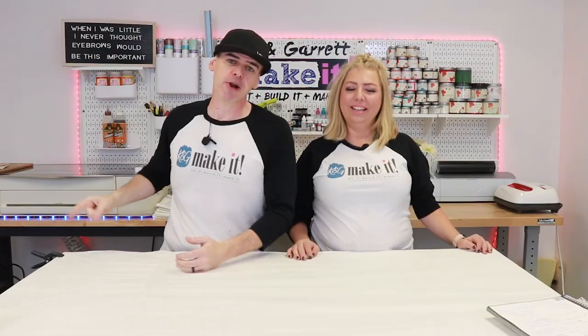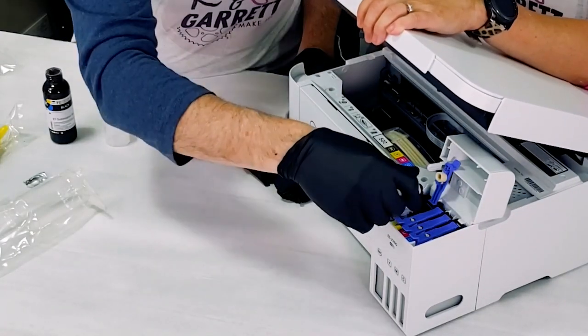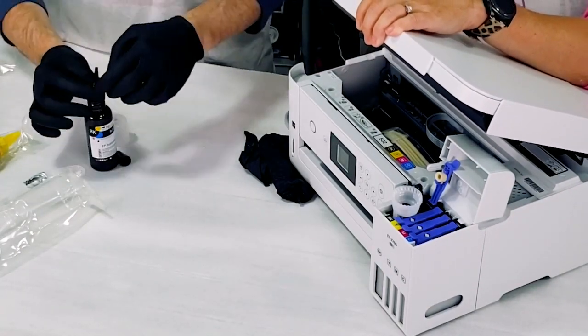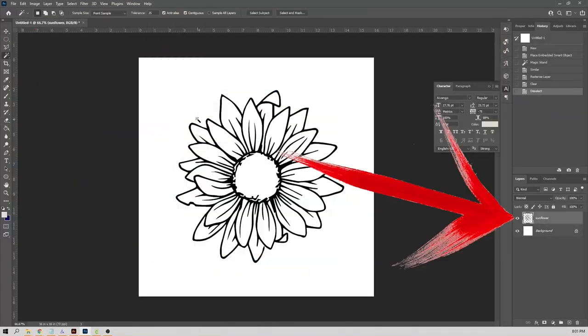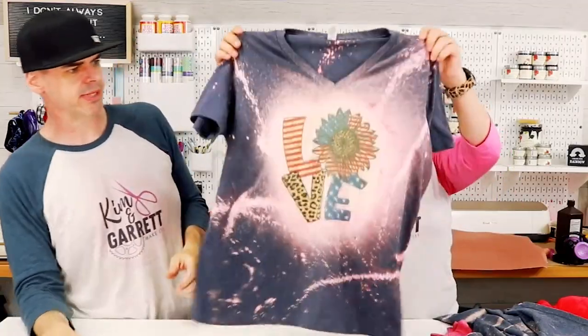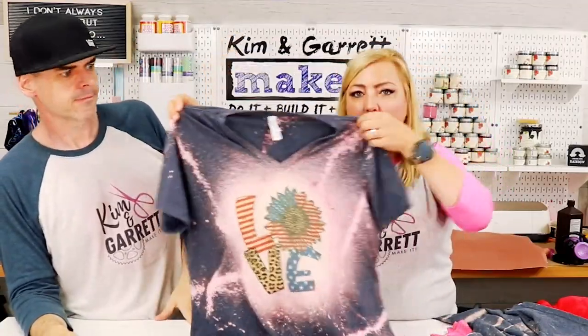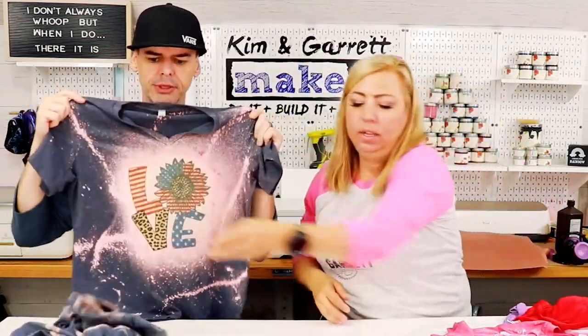So what did we actually do, Build It or Make It, in 2021? According to the views — and that's you — our number one category was sublimation. We went from setting up an Epson EcoTank 2760 to make it a sublimation printer. We also did some Photoshop work to teach you how to make some designs. We did some bleach t-shirts — we bleached them and then sublimated on them.